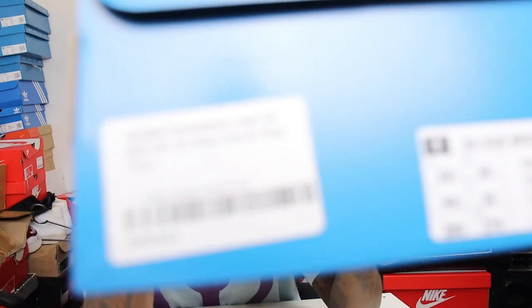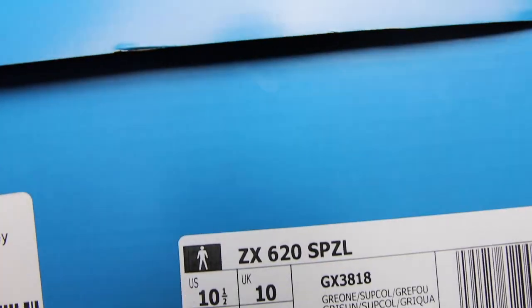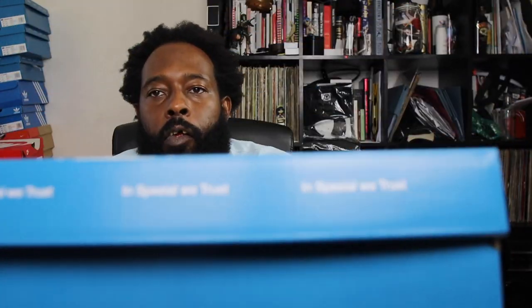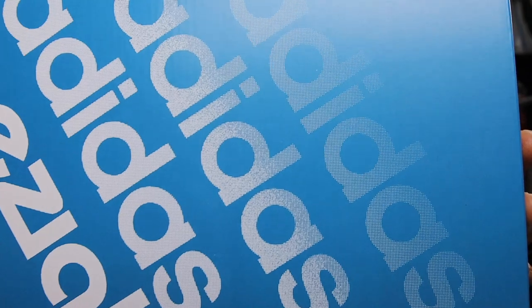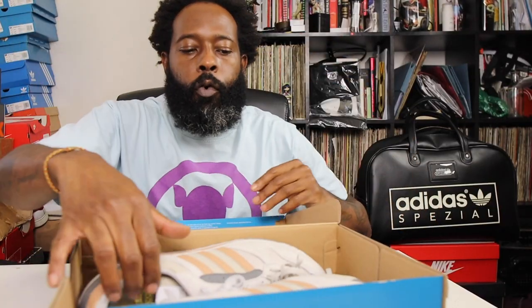Alright guys, you see what it is, you see what we're dealing with. Let me give you the little box right there — you see what it is: Adidas Spezial. You see the box, trefoil on the side, nothing on that side. Little box right there. Should we get into it? Let's get into it. Alright beautiful people, you know what it is — we're gonna do it like we do it.